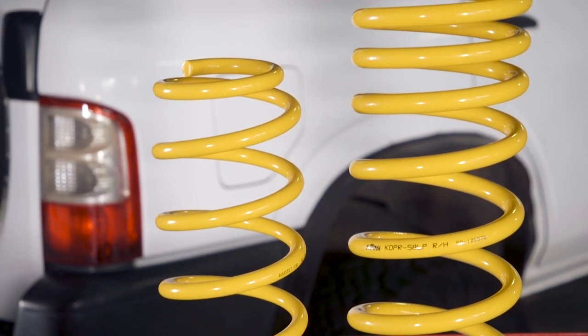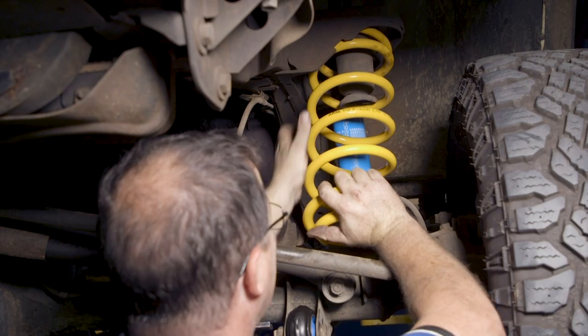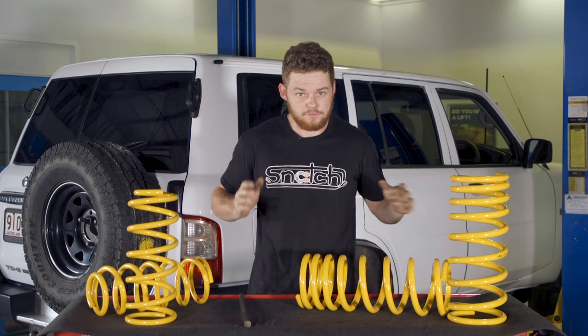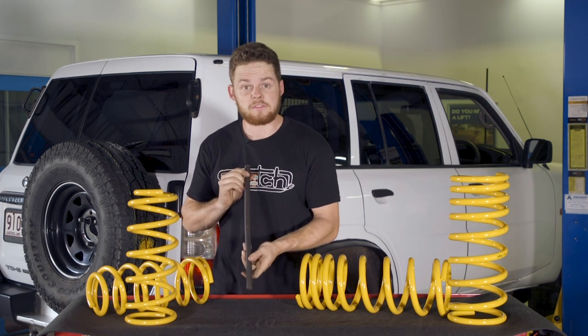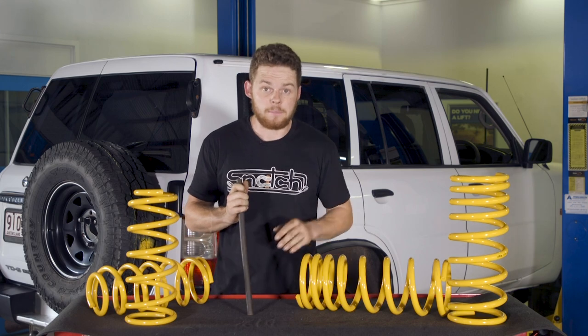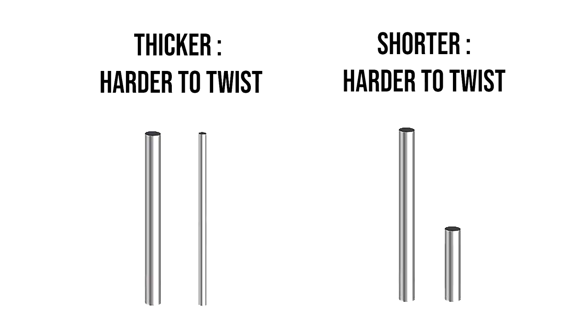Getting the right coils in your four-wheel drive is essential for on-road ride, ability to carry weight and off-road performance. If you were to take a coil spring and stretch it out you'd essentially get a long bit of steel, and what actually happens is as your vehicle suspension moves up and down, this bit of steel twists. A thicker steel rod would make a stiffer spring, and a shorter steel rod would also make a stiffer spring, as they're harder to twist.